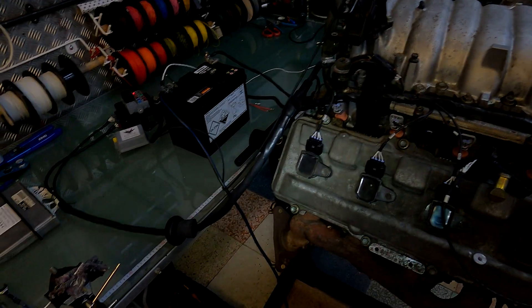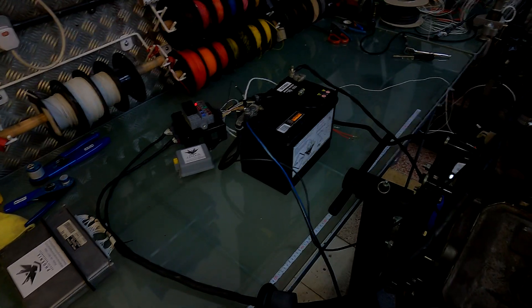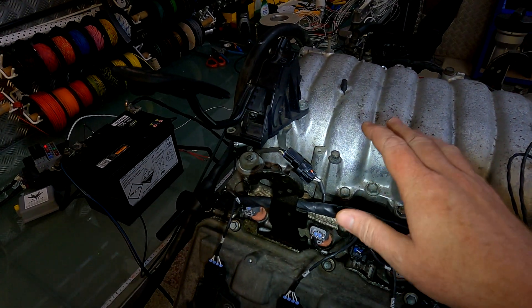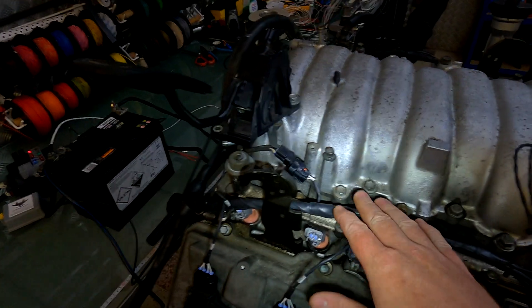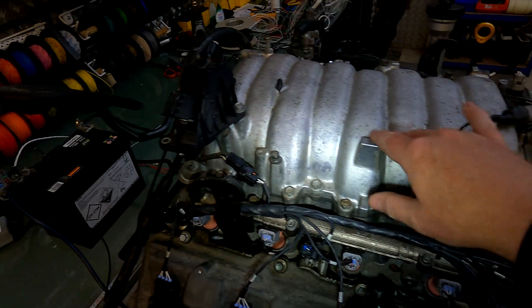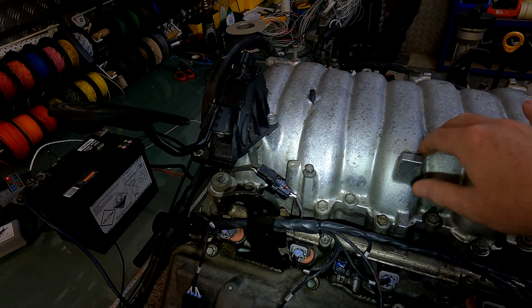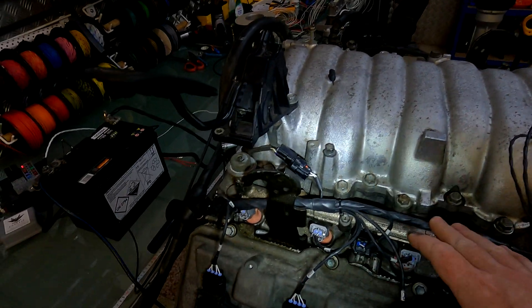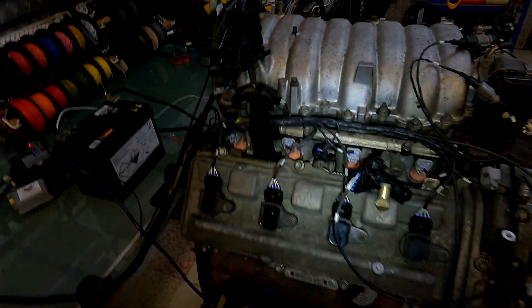Hello everybody, just wanted to do a short video because we've been playing around today. We've already done a video on this harness and we've now discovered the customer actually has a 3UZ, and he's also fitting a supercharger onto his 3UZ. So we've been working on how to resolve the issue with the fact that we can't really adjust the harness all that easily.